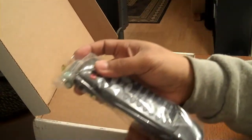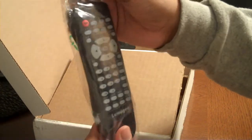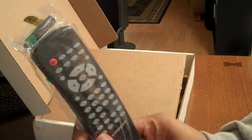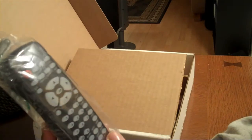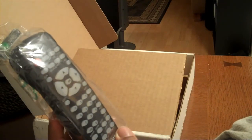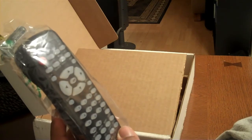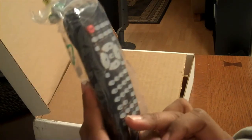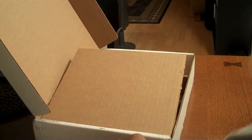The remote. They were nice enough to include batteries. This is the remote — I'm not going to use this. I'll use the Harmony 1100 remote, but I'm glad they included it. This is kind of complicated. It's going to be crazy trying to program these into the Harmony 1100 remote. I'm going to have to dedicate an evening just for that. I'm not looking forward to that.